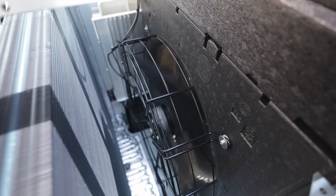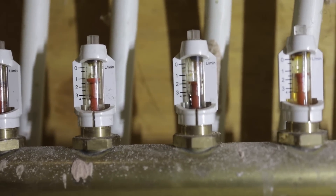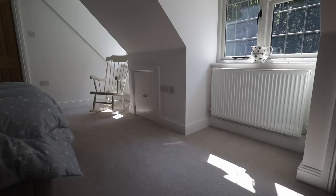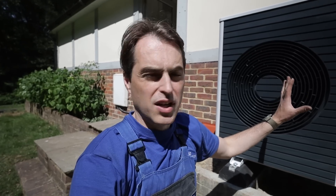The unit is now running at 70% compressor modulation, which is quite high, because I forced it on to heating to check circulation through the underfloor heating and radiators. There's no way to set this system up correctly in this weather — I'll have to come back when it's colder. What I can confirm is 1.5 litres per minute average through the underfloor heating manifold and circulation to the radiators, verified by checking flow and return pipe temperatures. Even at minus 5°C outside, this house only requires around 40°C flow temperature.